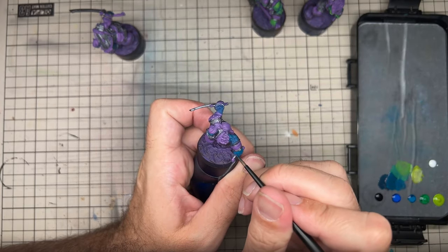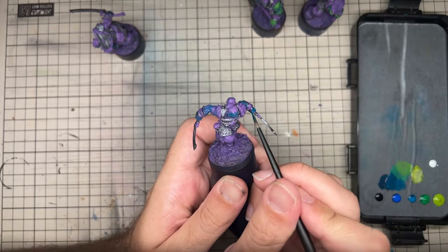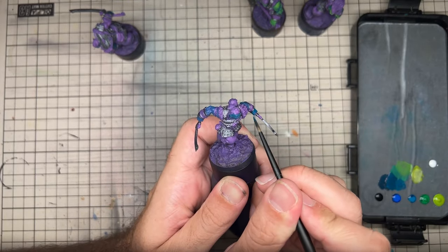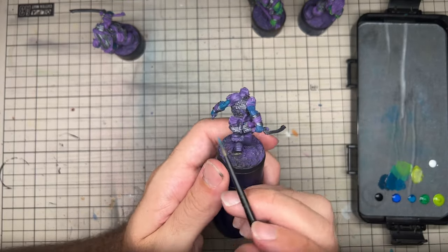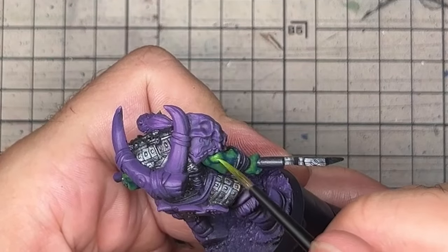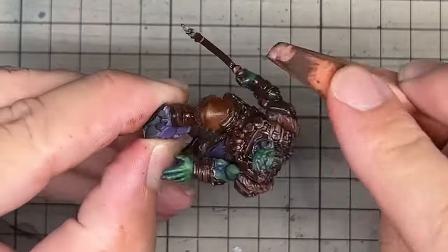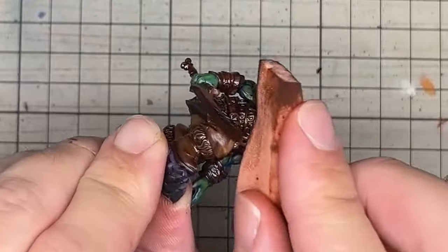We are painting the Orc Hunters from the Warcrow starter set Winds from the North. Orcs are amazing fun to paint and these models are no exception as they all have beautiful sculpts. Throughout this video we'll be painting vibrant green skin, defined leather and cloth, and tying paint schemes together with oil washes. Let's get started.